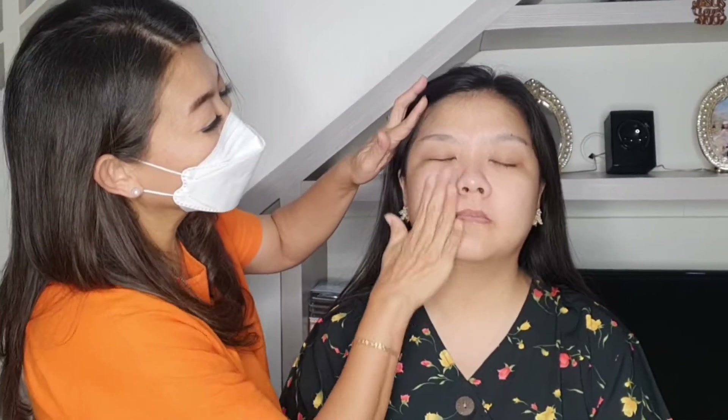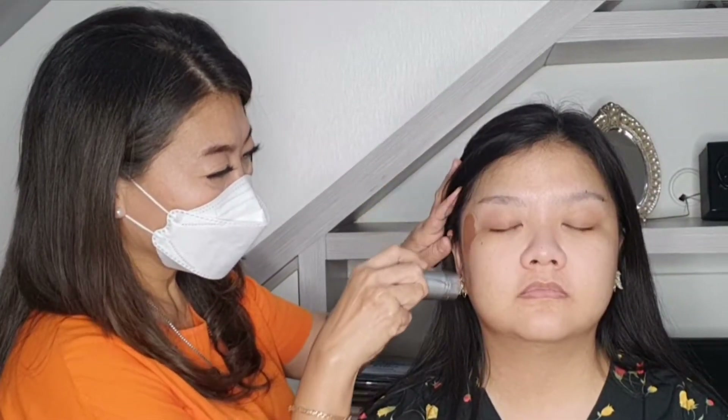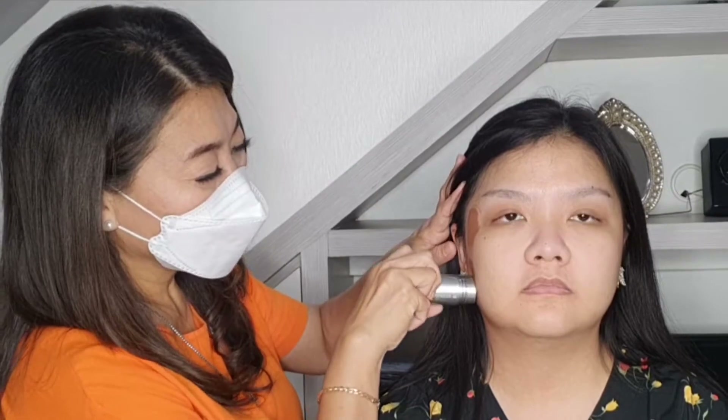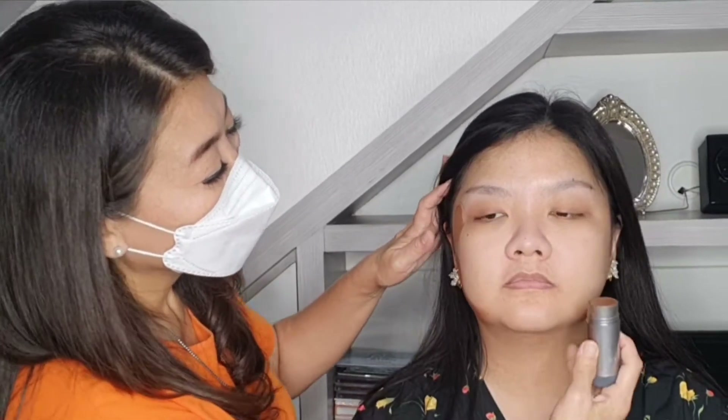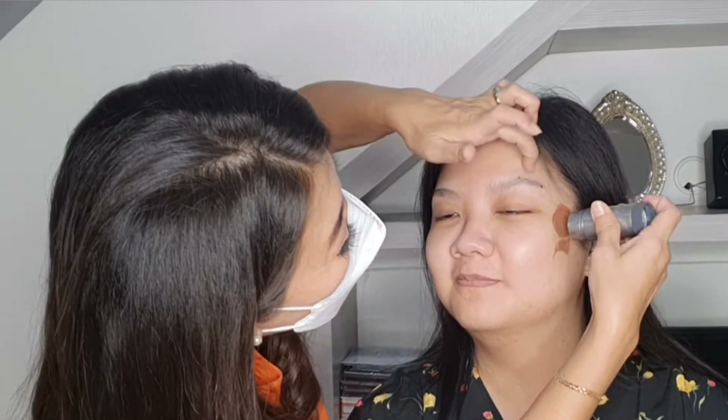Setelah itu aku pakai base-nya dari Makeup Forever. Aku ratain di seluruh mukanya supaya mukanya lebih kenyal. Karena mukanya klien aku ini sangat kering, jadi kita harus lihat-lihat perlu nggak kita kasih base terlebih dahulu, dan base-nya itu juga tergantung dari jenis kulitnya masing-masing.